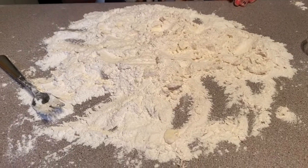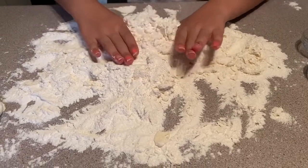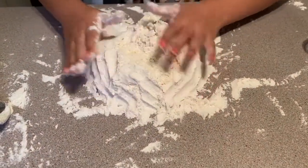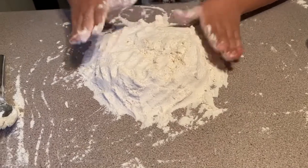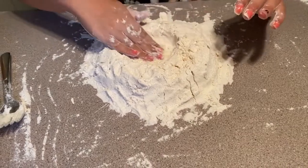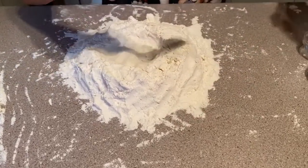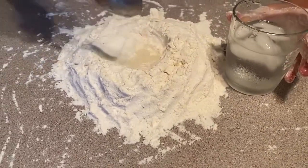For this step you're going to need to get a spoon. You're going to place all of it close to the middle and then make a little hole in there. Now get your spoon and your ice-cold water.